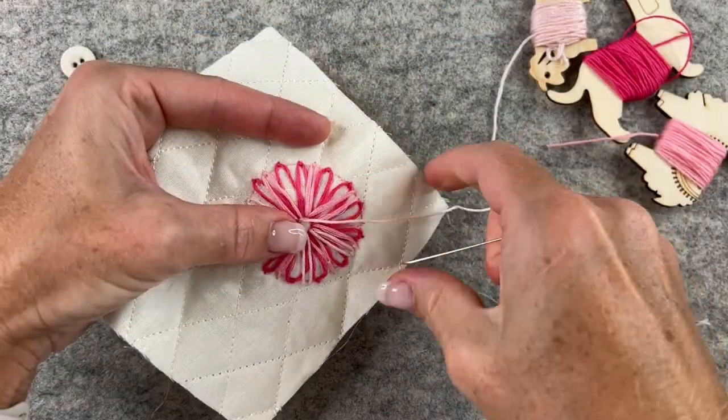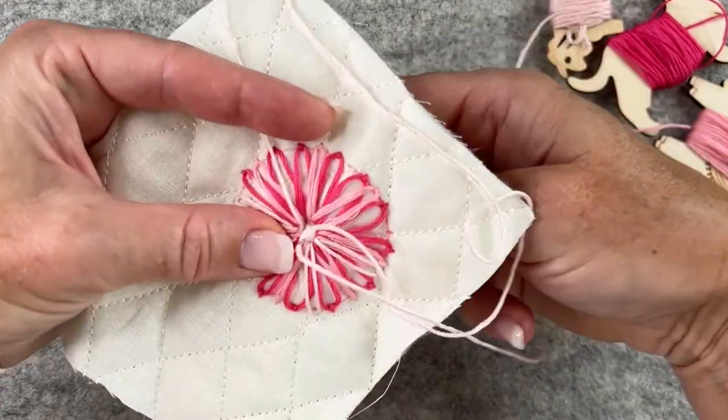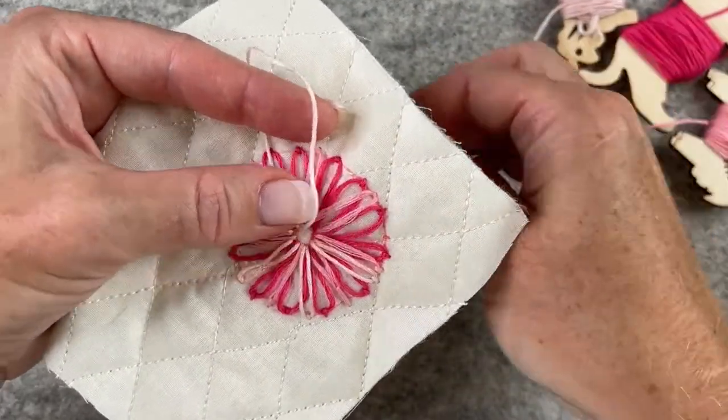Hi, I'm Daniela. I post a lot of slow stitching videos on YouTube, mostly little projects that you can choose to add to your existing projects or start new ones at your own pace. They're little outlets for creative energy.